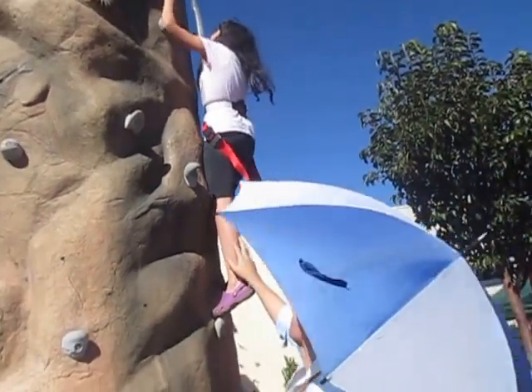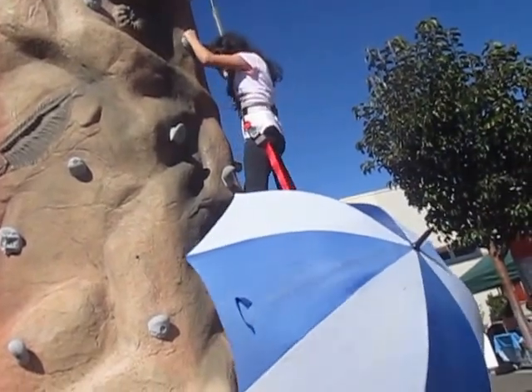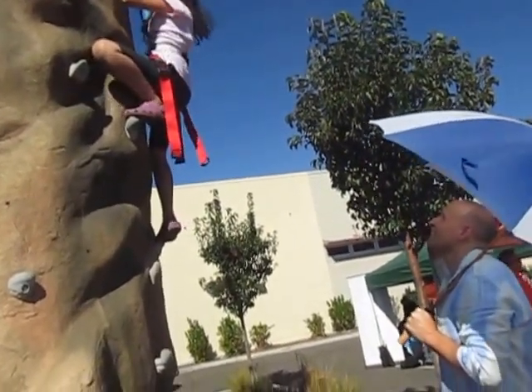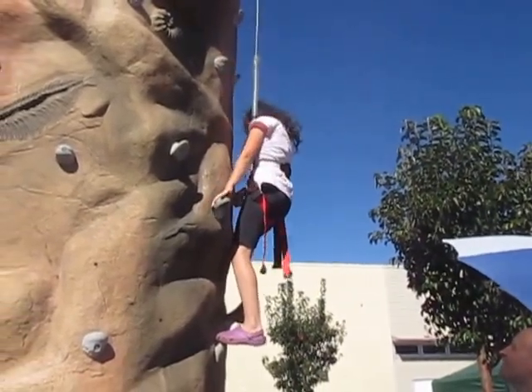Oh, good job! Bring this leg up — right here, bring it up. There's one right there, right there. Uh-oh, there you go. Do you want to come down? Grab it, it's okay — you almost got it. There's a rock right there.